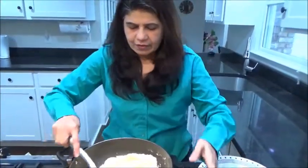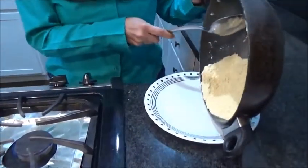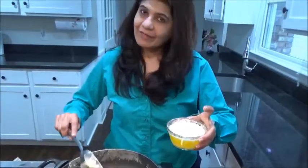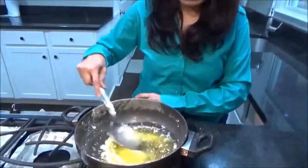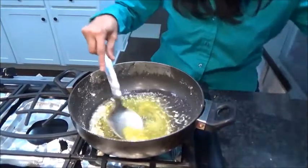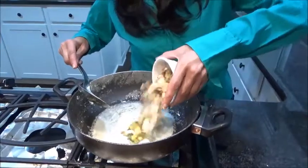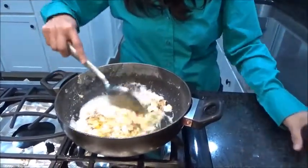I don't want to burn it because the vessel is hot, so immediately remove it to another vessel. In the same vessel I will add ghee and let it become hot. Once it becomes hot, I am adding walnut and cashew nuts. Roast them for some time.